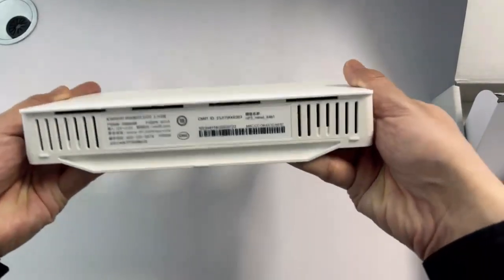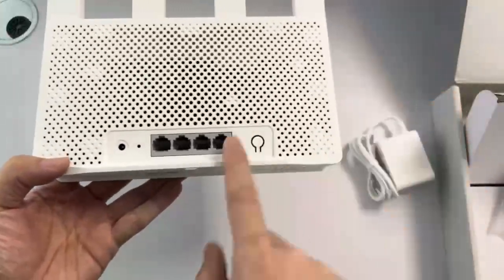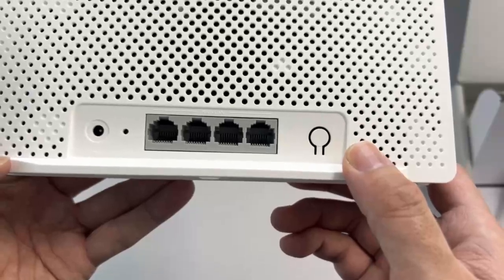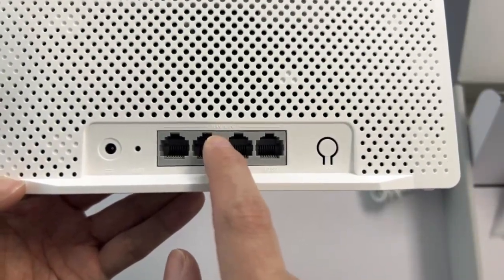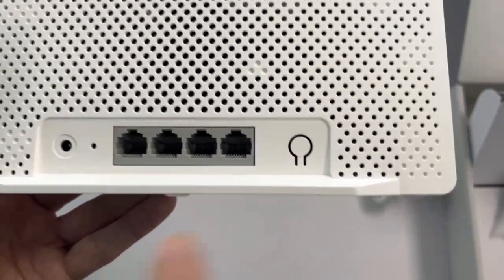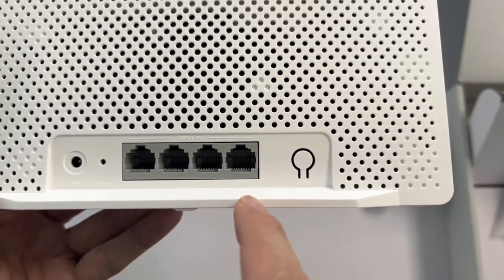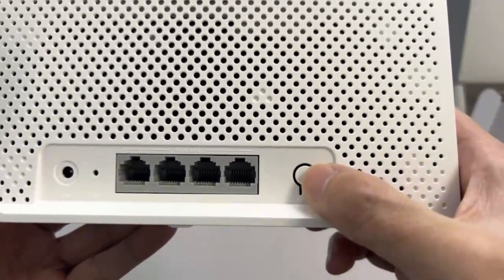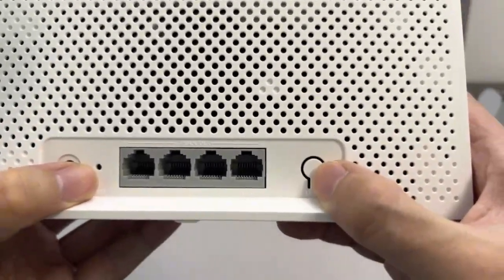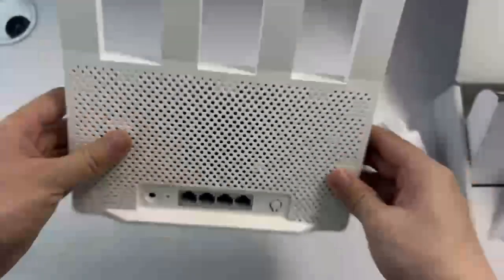It has four ports - one WAN port and three LAN ports. The fourth port is a 2.5G port. Here is a reset button, a mesh button, a reset hole, and the power button.